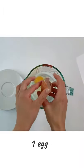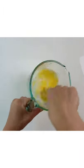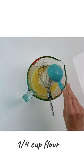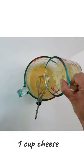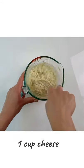Add one egg to a bowl and give it a good mix. Add salt and flour and mix it up. Add one cup of shredded cheese and mix it up.